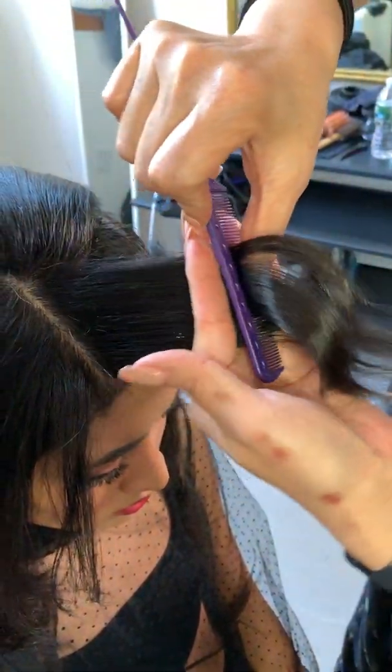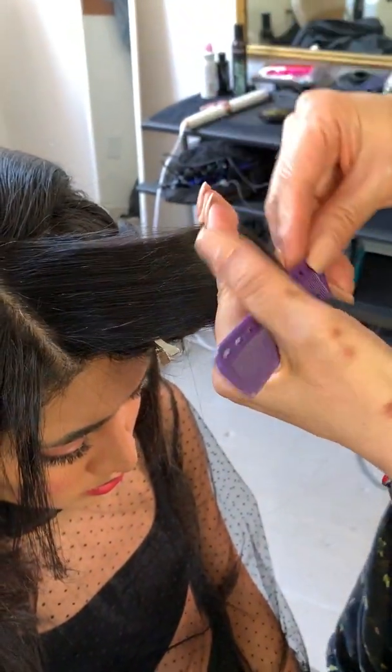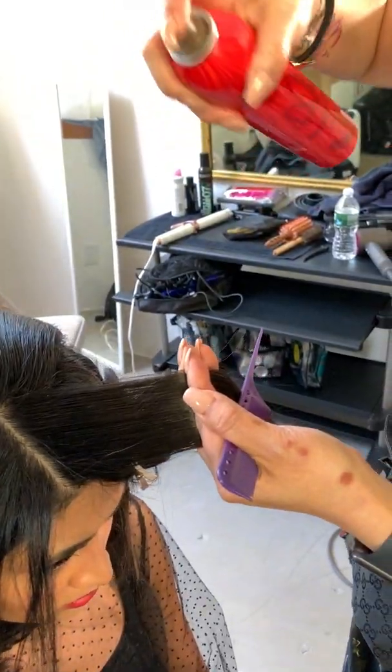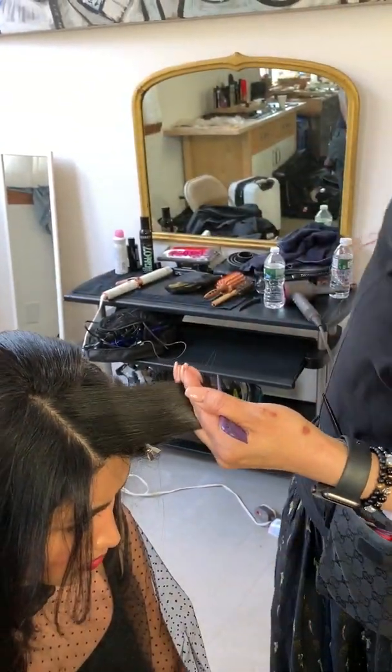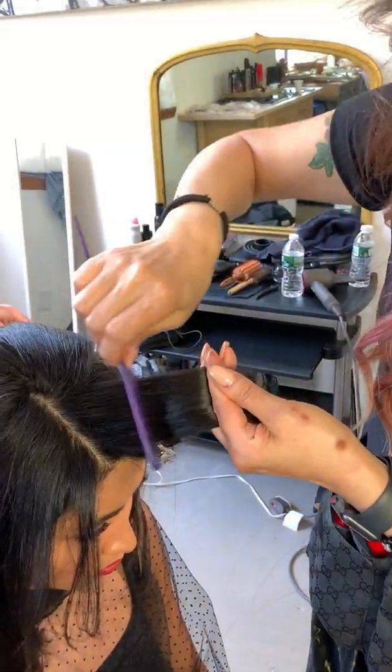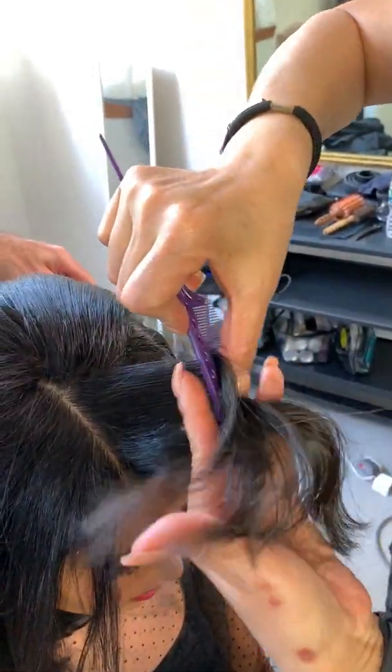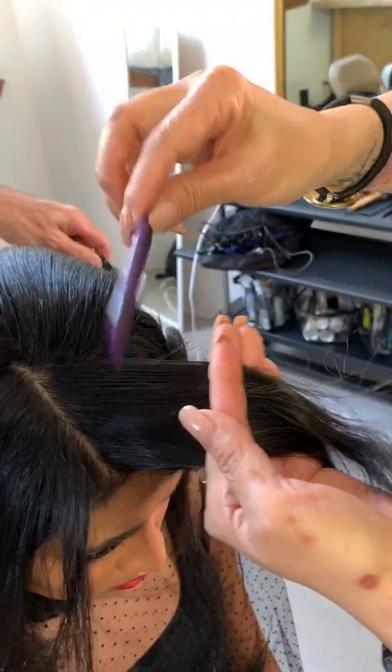So, I'm going to comb the hair really smooth with a lot of tension. I'm going to use some hairspray — just mix that lightly. Get the hair really, really smooth. I'm using my fine tooth tail comb.